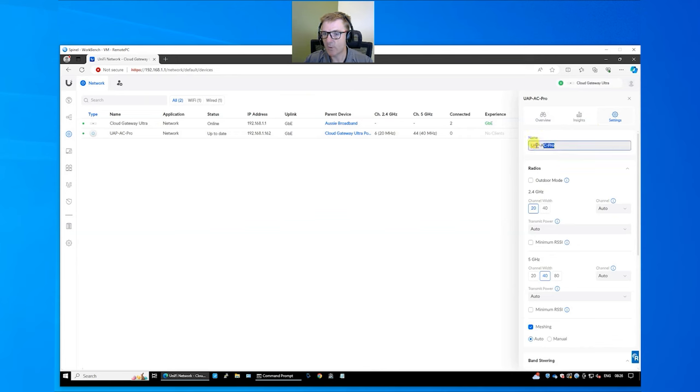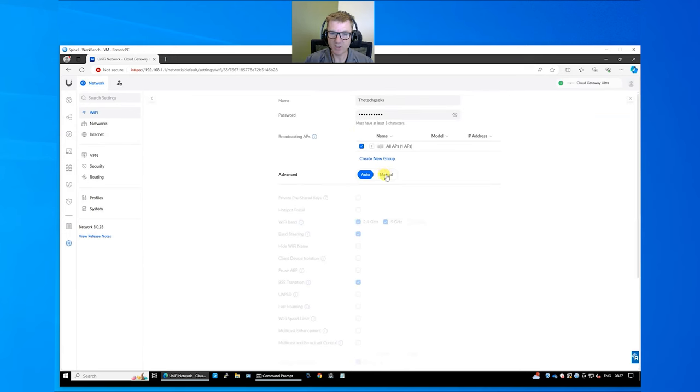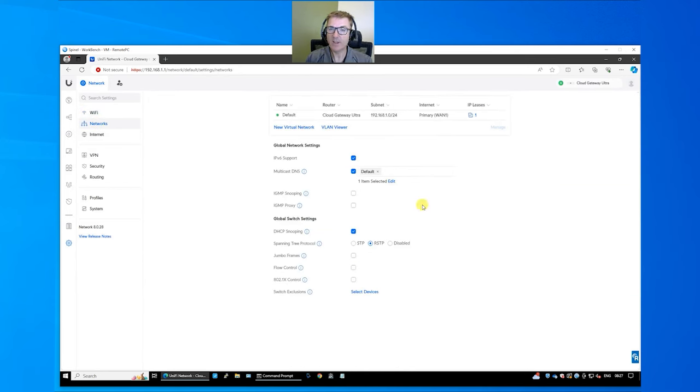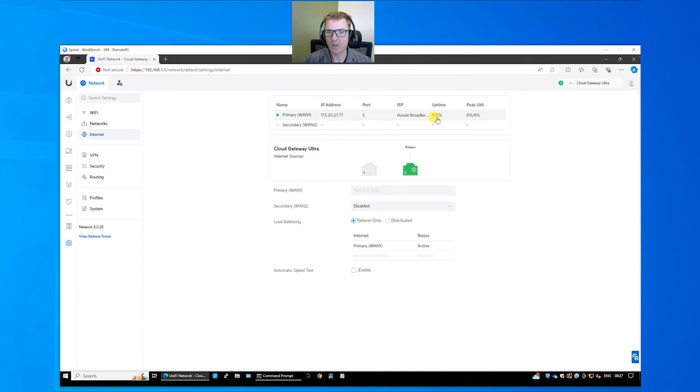In Settings we have WiFi networks, which we set up using the app but could also be done here. Under Networks you can create VLANs if you want enhanced networking. And then Internet — we've currently got a primary internet connection that picked up an IP address automatically, but we could choose manual and set all the relevant details including PPPoE credentials.